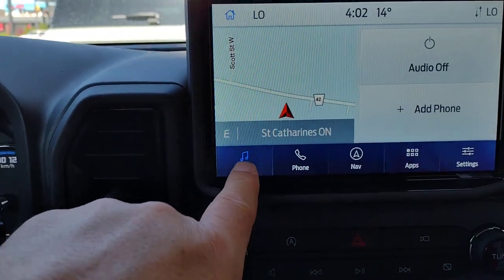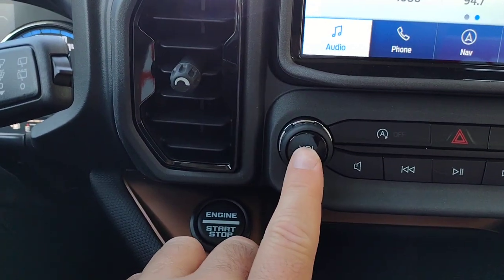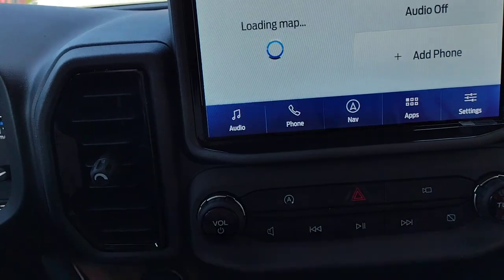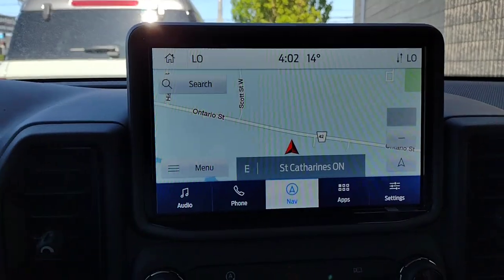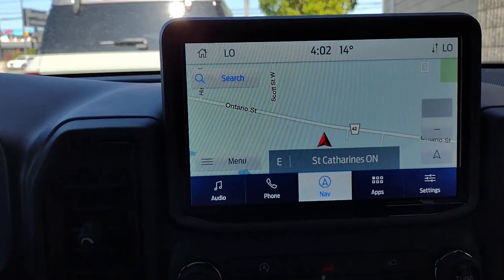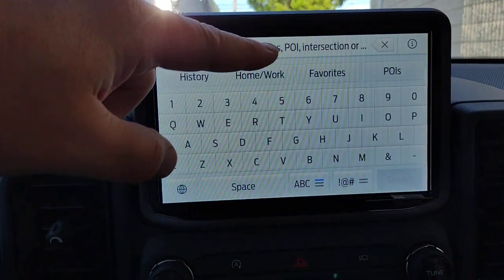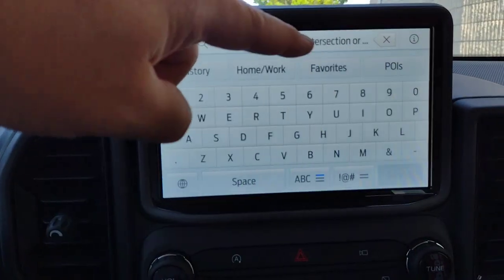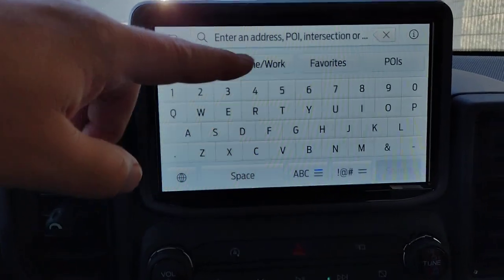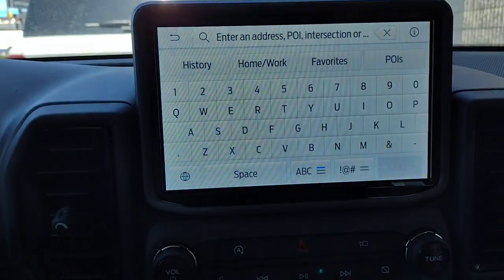Across the bottom we have Audio — you can shut off the audio from there. For navigation, you can enter an address, POI for points of interest, intersection, or history of where you've gone before. You can also program in a home address, a work address, some favorites, and points of interest.